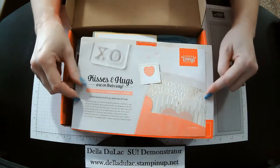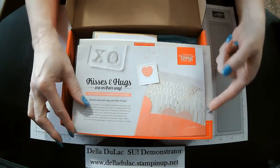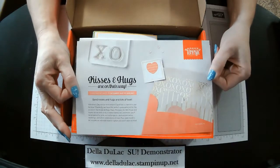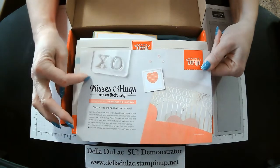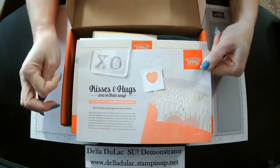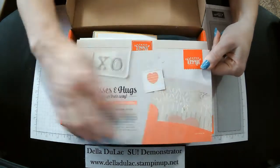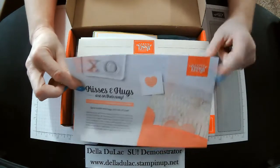With all of our Paper Pumpkin kits, you usually get this fun little sneak peek flyer that talks about the next kit. So the January kit is going to have some fun little kisses and hugs, some hearts, little X's and O's over here. That'll be a fun kit, I think.